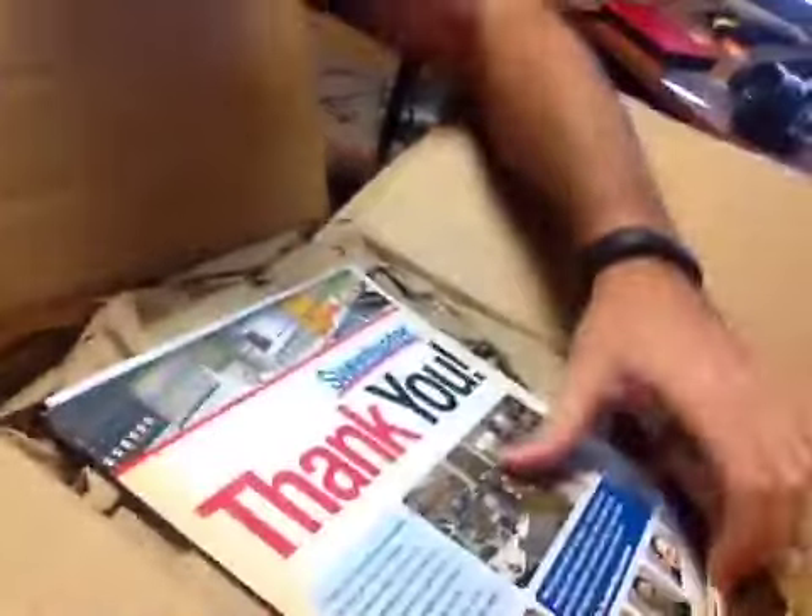What's up gangsters? Got a box. Figured I would show you what I got since I haven't made one of these in a few days. So we have in here a Sweetwater magazine.